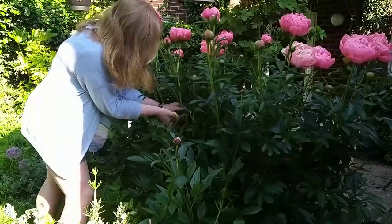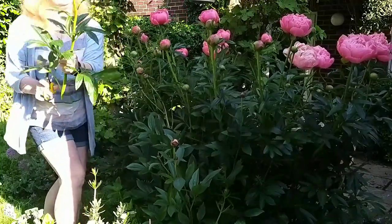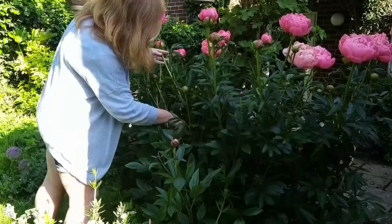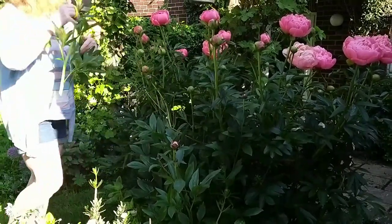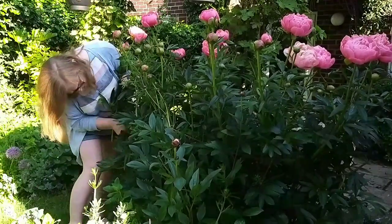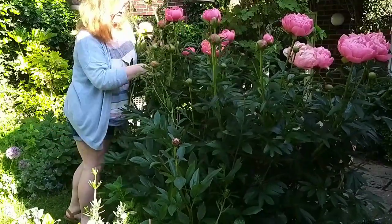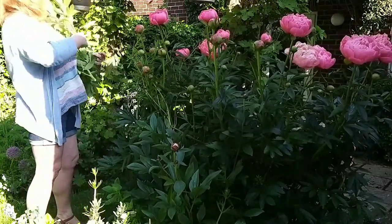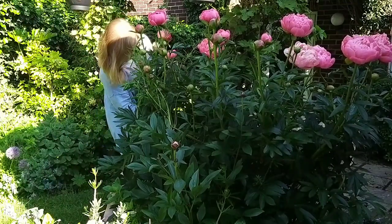We've got a very small patch of peonies — I think there are three plants here and we've had them for about five years. To begin with there wasn't much of a show at all, but now five years later they've grown into a really thick clump with long stems. This variety is called Coral Charm, so it opens up with a lovely mid-pink and then as the flowers mature they fade out to a coral colour, parchment, and finally to a very pale creamy white.